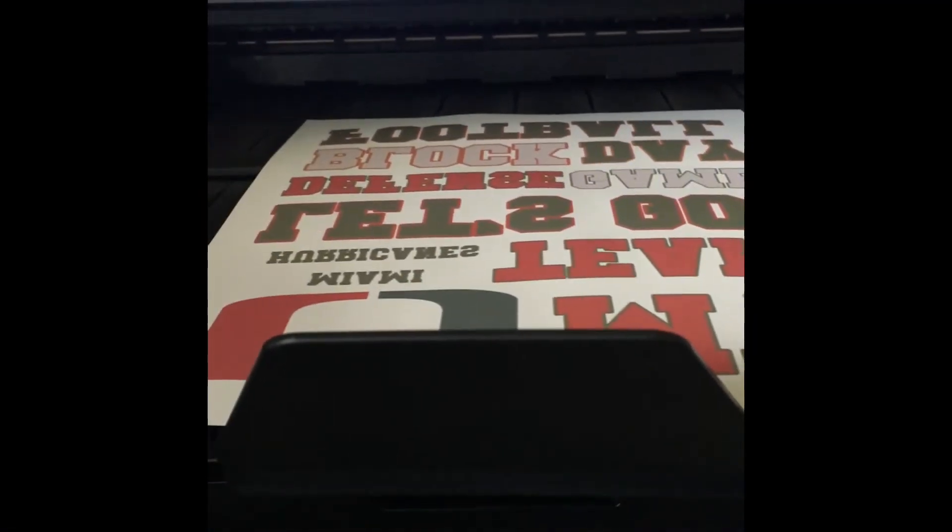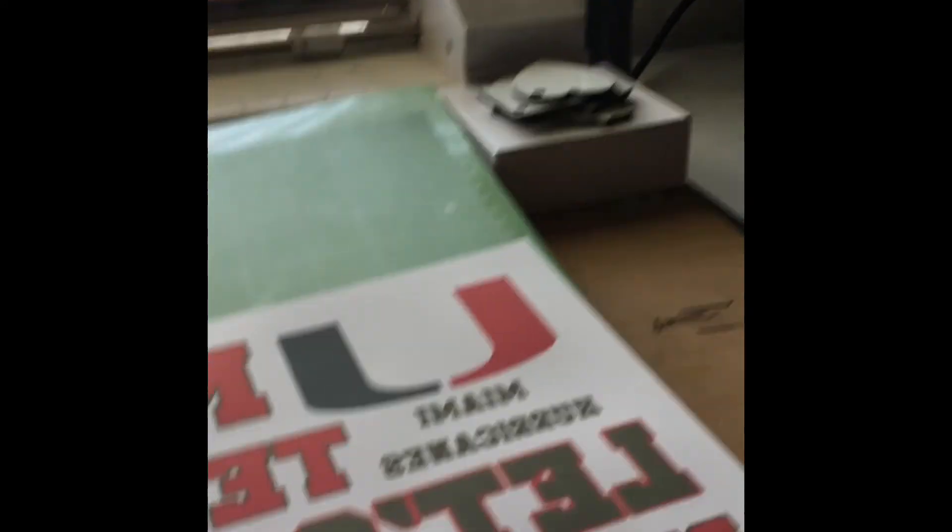Once that's finished printing, go ahead and take it out. The paper I'm using is ASA paper — that's some good paper too. Just look at how the color looks on this paper.